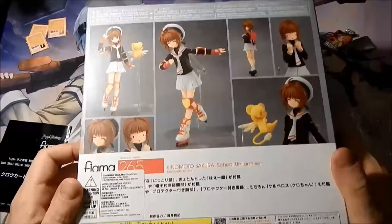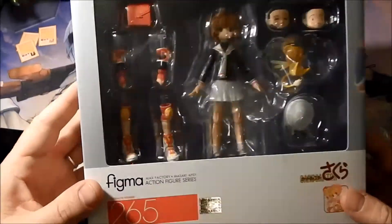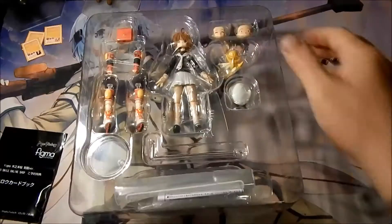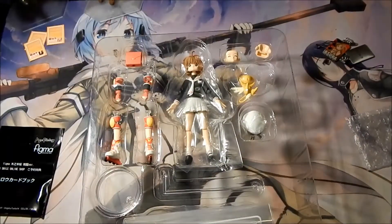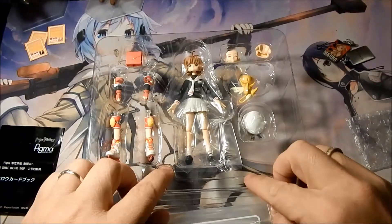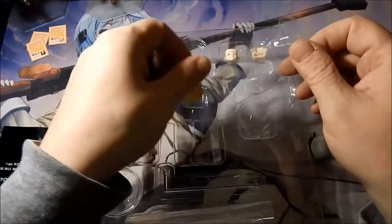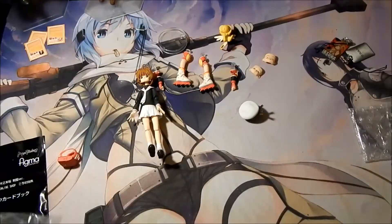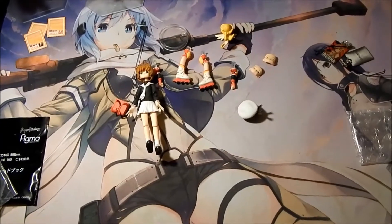Here's all the different sides of the box and some of the poses they have her in. We'll go ahead and open her up and see what we got. Here we have her in the box with just the plastic. All the accessories are outside of the box, so let's go ahead and go over the figure.